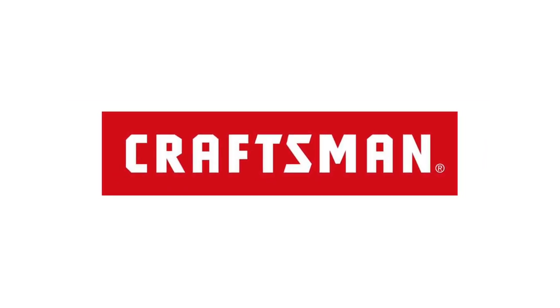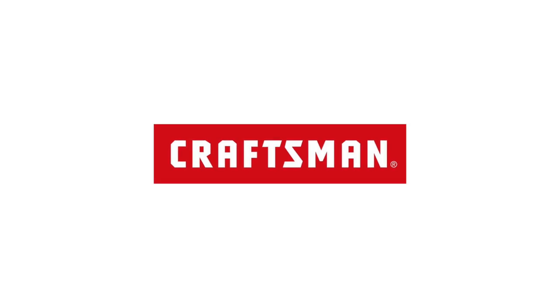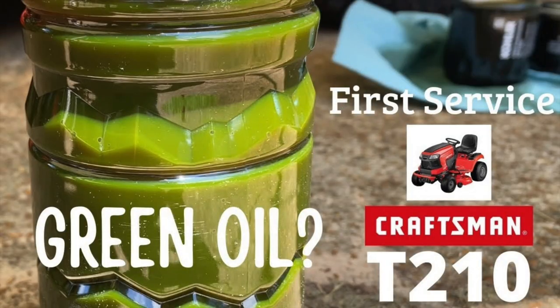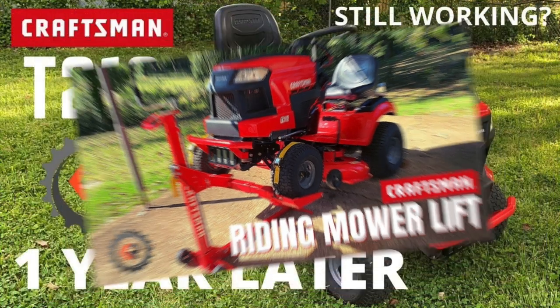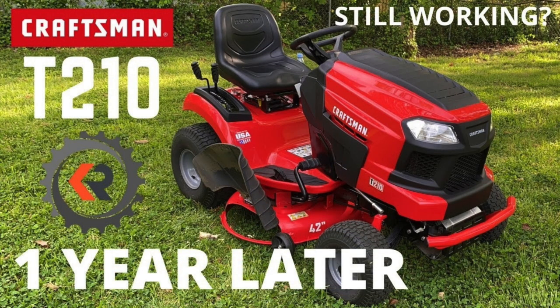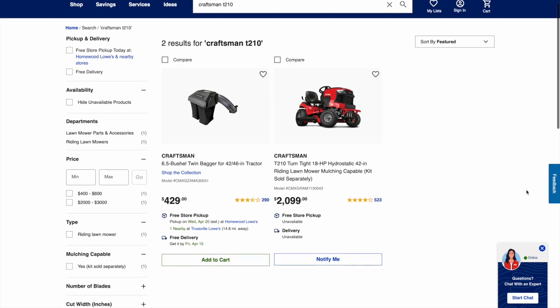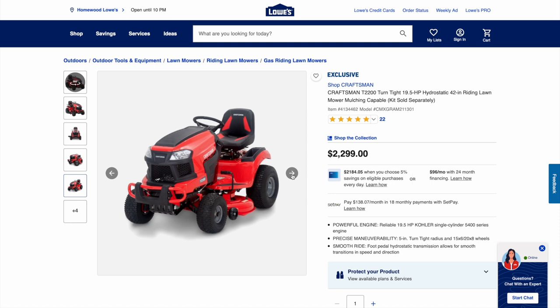If you're in the market for a new Craftsman riding mower, you may be here because you're familiar with my series on the Craftsman T210. I followed that mower from my initial review to the first oil change, even to the Craftsman lift I bought to service it, my one-year review. Lots of people ask about my T210 and also why it's been unavailable on the Lowe's website — and a few of you have noticed there's a new mower on the Lowe's website that looks a lot like it, called the T2200.